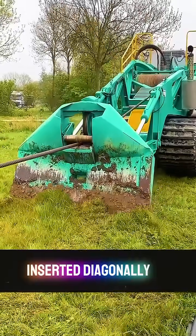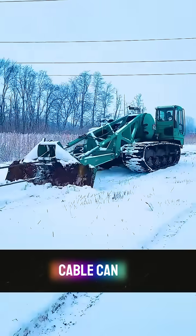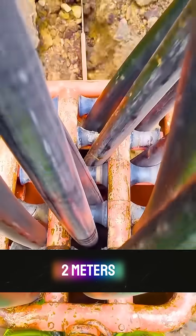A large shovel is inserted diagonally into the ground, and the cable can be laid to a depth of two meters without digging the soil.